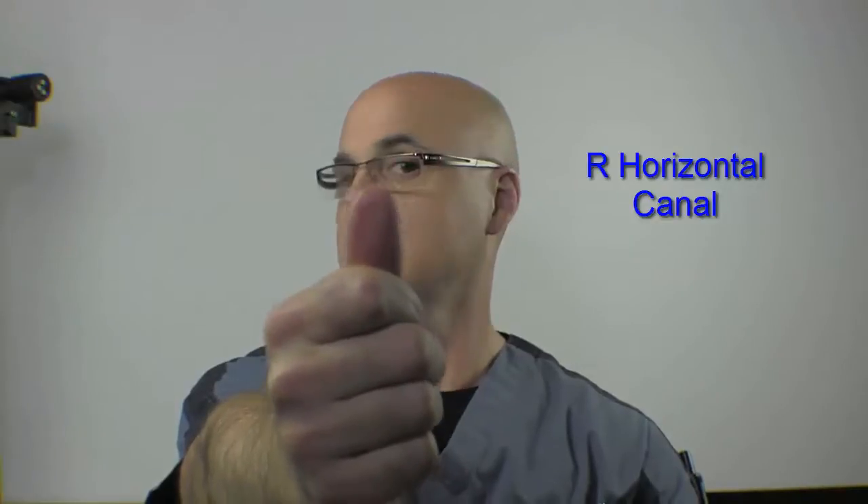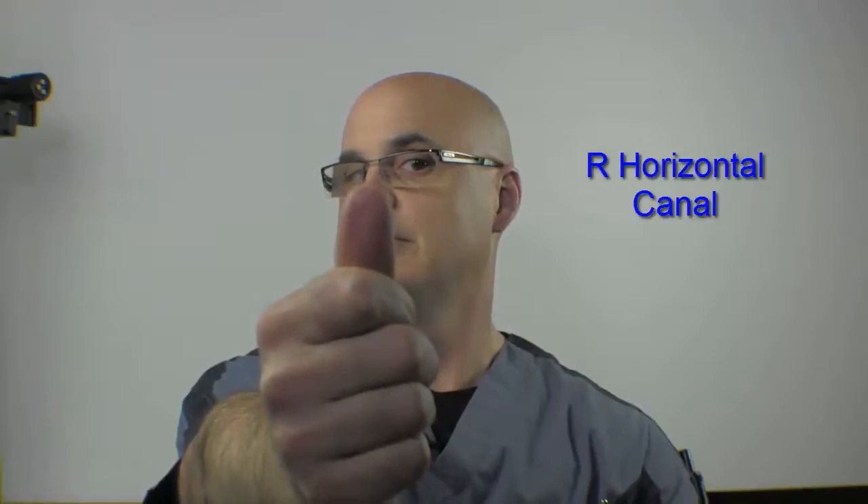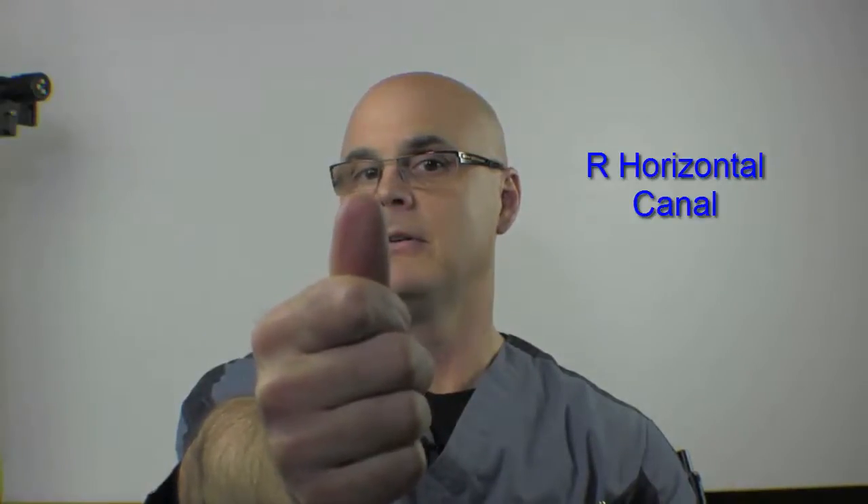One more time — quick to the right, eyes staying on the thumb. Slow return to neutral. You're going to repeat that as many times as I've told you to this week. Be sure not to do more than I recommend, because we don't want you to fatigue.